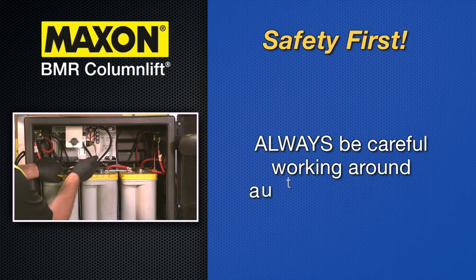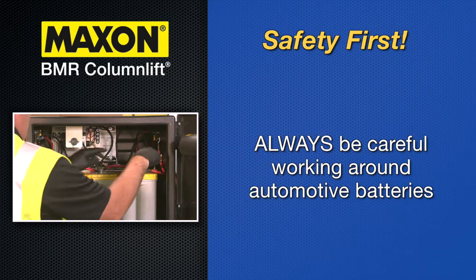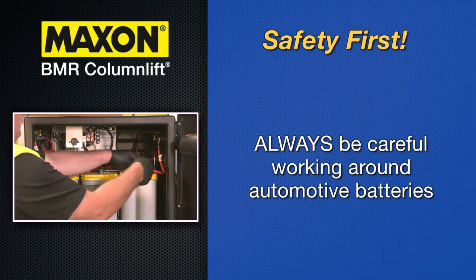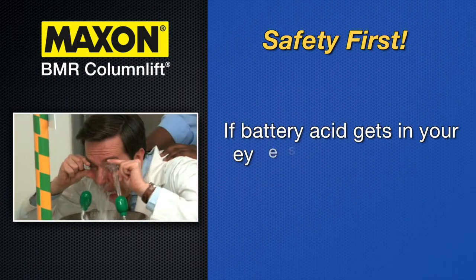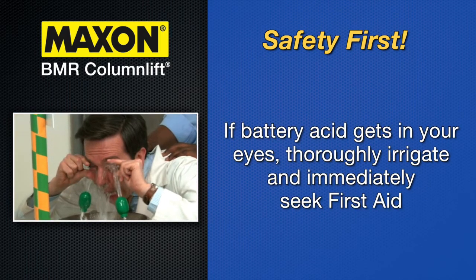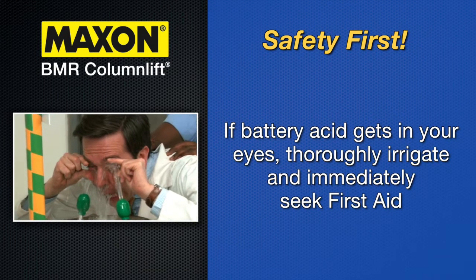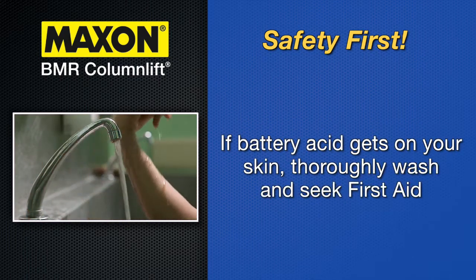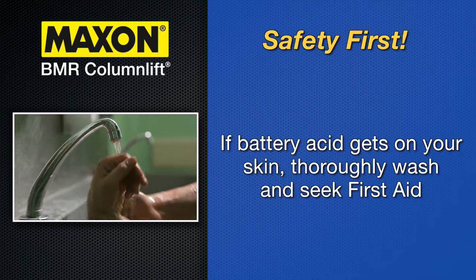Be careful working by an automotive type battery. Make sure the work area is well ventilated and that there are no flames or sparks near the battery. Never lay objects on the battery that can short the terminals together. If battery acid gets in your eyes, thoroughly irrigate your eyes with water and immediately seek first aid. If acid gets on your skin, immediately wash it off with soap and water and again seek first aid treatment.